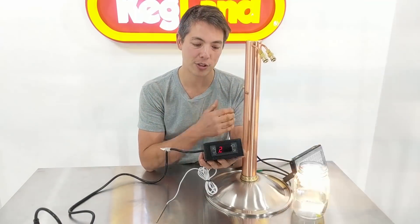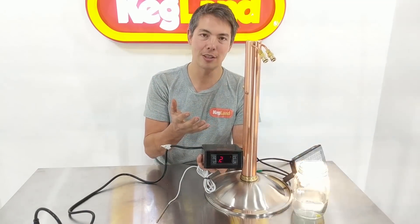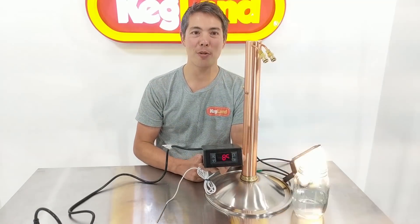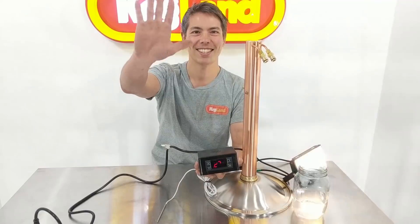That's how to use it — hope you enjoy it. For distillation, I think this type of thing is a real must. It's fantastic and saves you from overshooting those temperatures and getting tails into your good quality collected spirit, which is such an annoying thing. Hopefully it saves you a lot of time and frustration. If you want to hear about new stuff, sign up to our Facebook page or subscribe to our YouTube channel. See you guys, bye!